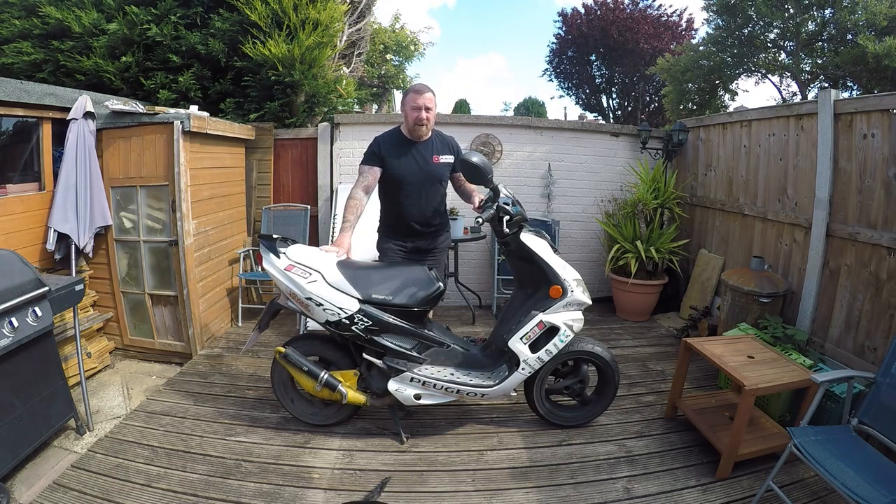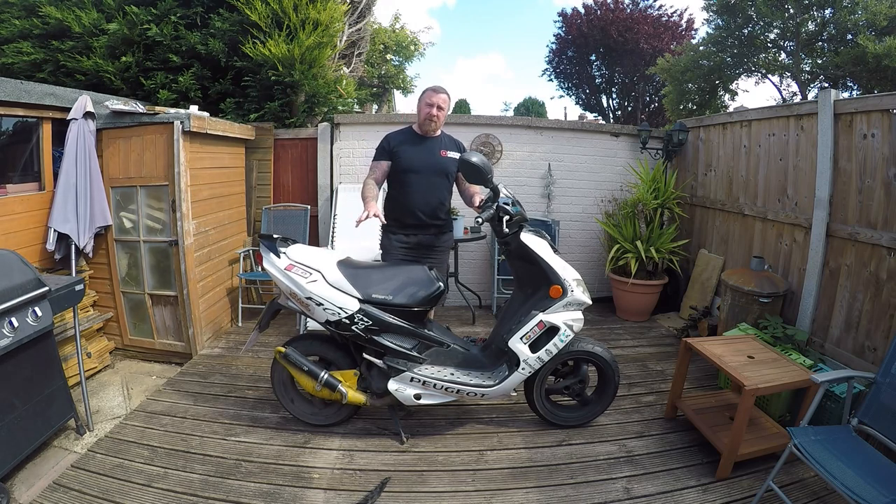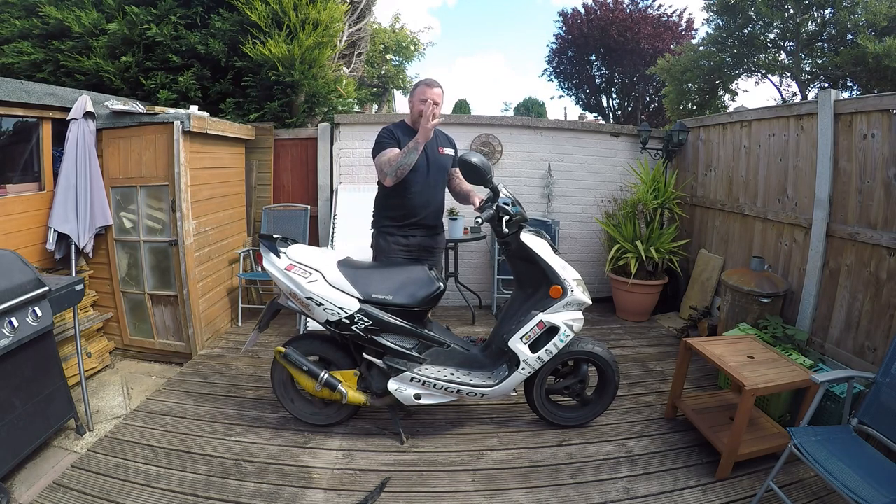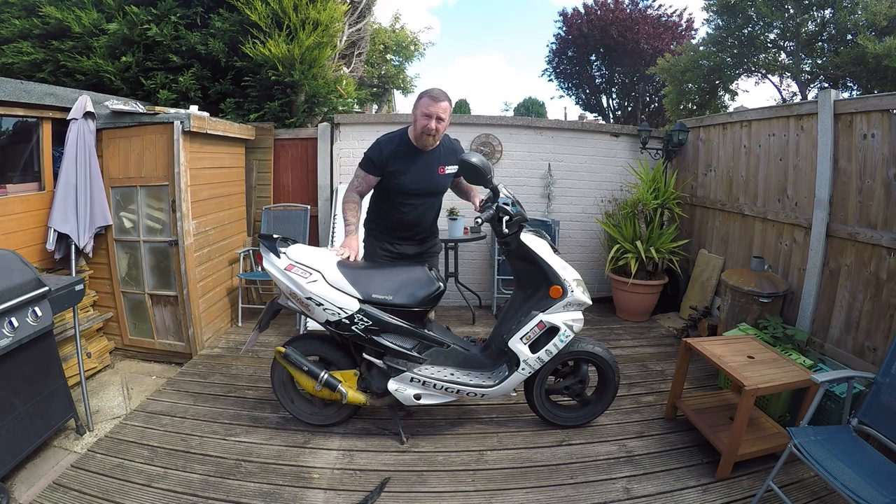I've said if you get a bike, running or not, that you don't know — the first thing you've got to do is get the panels all off. And that's what we're going to do today. Slowly, I'm going to get all the front end off, all the panels off to get to see the bike.